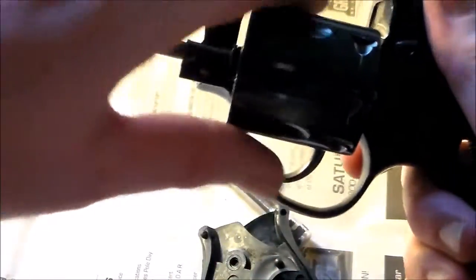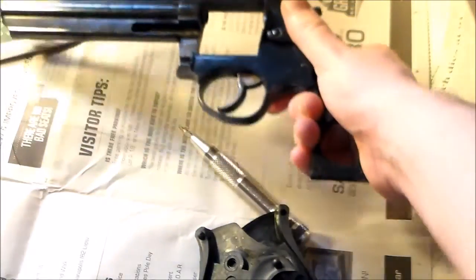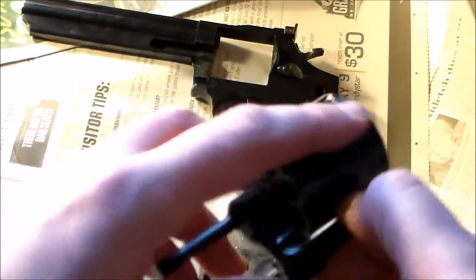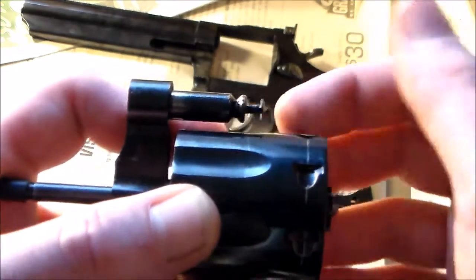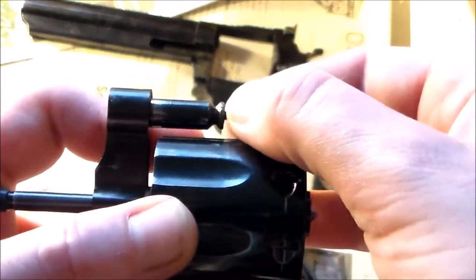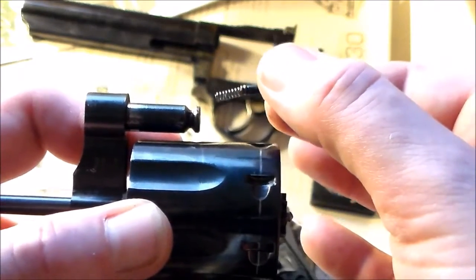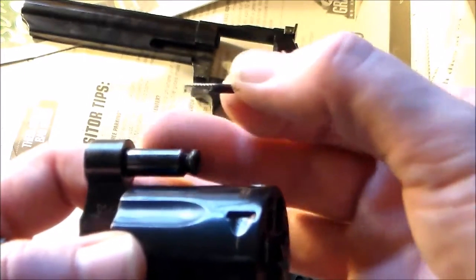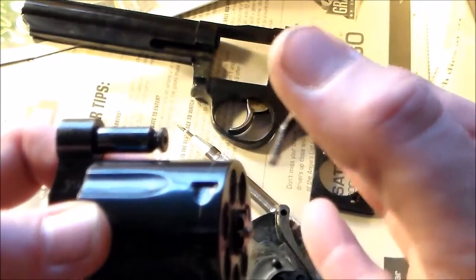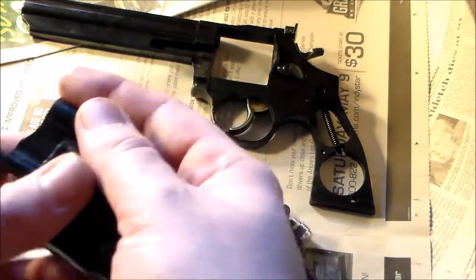Then your cylinder assembly should just slide out. After that, look carefully to make sure this retaining pin is still in the cylinder. When you pull that out, the spring is supposed to be with it — sometimes it's not; sometimes it's still in this cavity right here. But your piece should look like this. Put it by the grips.